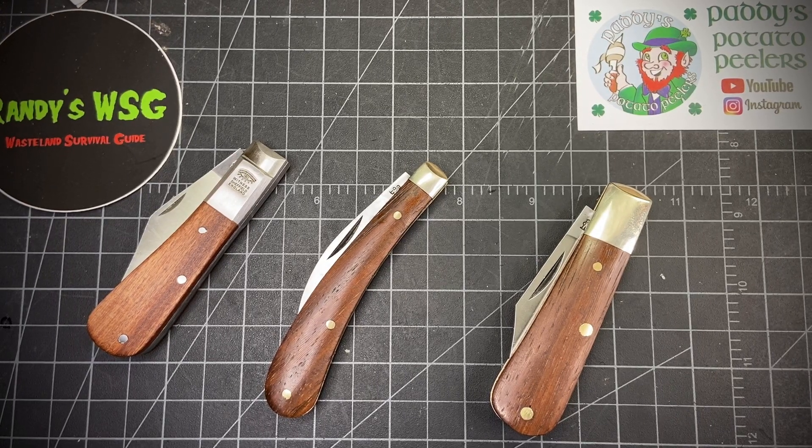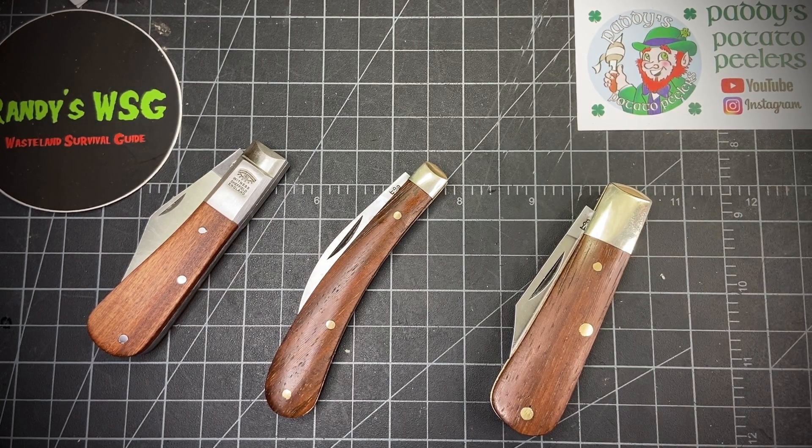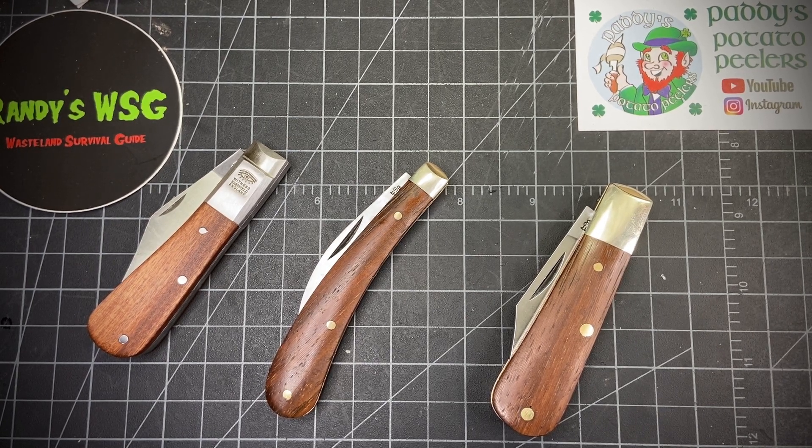Hey everybody, I have another Three for Thursday for you. It's an open tag started by Patty Potato Peelers, and he wanted to retire it, but I think it's a good tag. I wanted to show off three knives, so I figured I'd just do another Three for Thursday. Today we're gonna look at three Sheffield knives: a Taylor Eyewitness and two Arthur Wright and Sons.